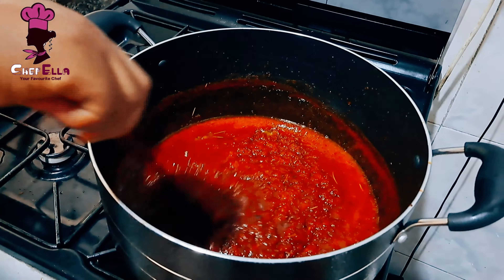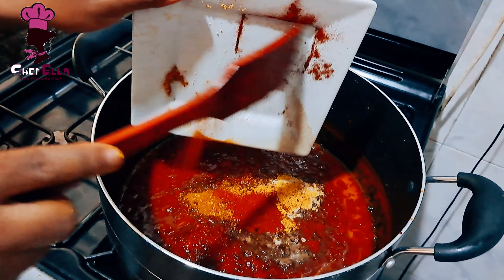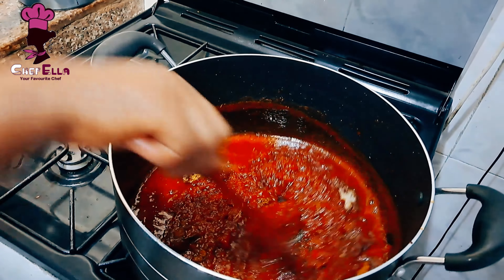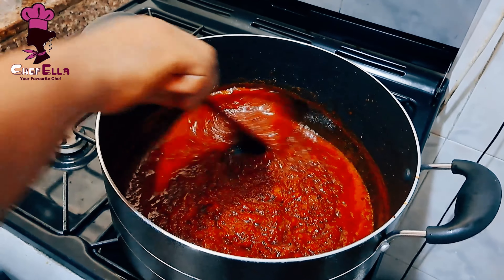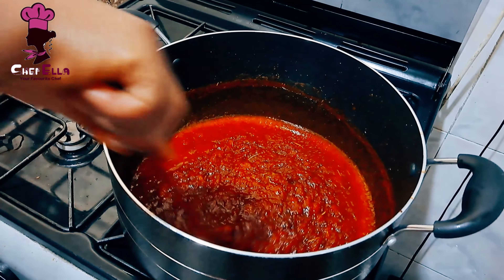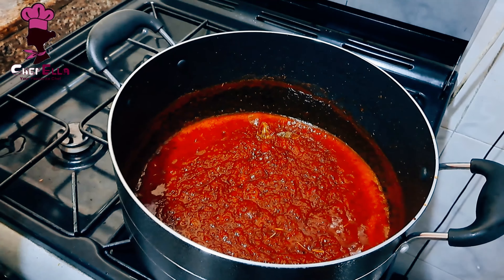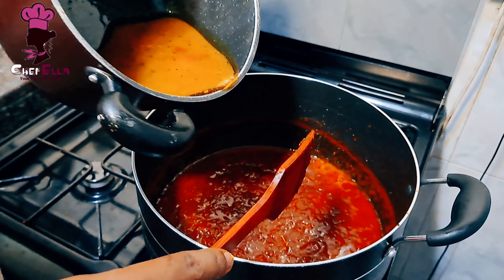Now I'm seasoning the stew with a mixture of seasonings — I added more curry, smoked paprika, white pepper, and more chicken seasoning. Since it's party rice we are making, it has to be spicy. Our chicken stock is now going in.